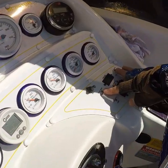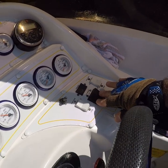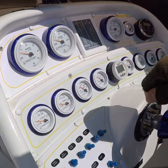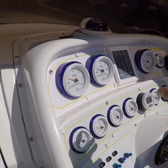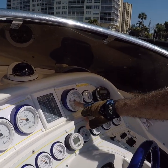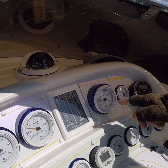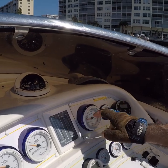This is your trim tabs. This is your outdrives. This is the tab indicator, the outdrive indicator. We have oil pressure here, port and starboard. We have temperature port and starboard, and battery voltage port and starboard. We have your RPM gauge and a speedometer, which really works. It's a stainless steel, very heavy-duty aluminum pitot tube in the back of the transom. When you go over 20 miles an hour it'll start to register, and it's totally accurate.